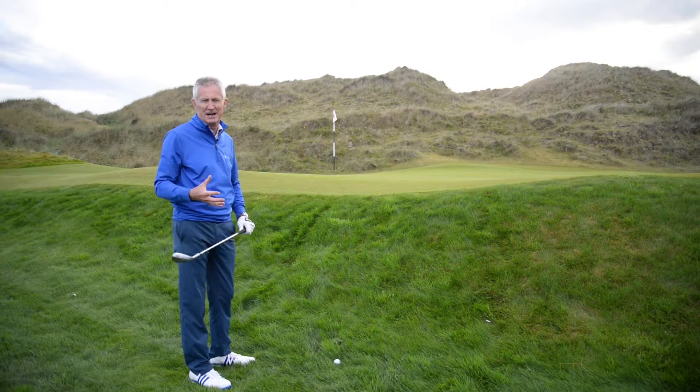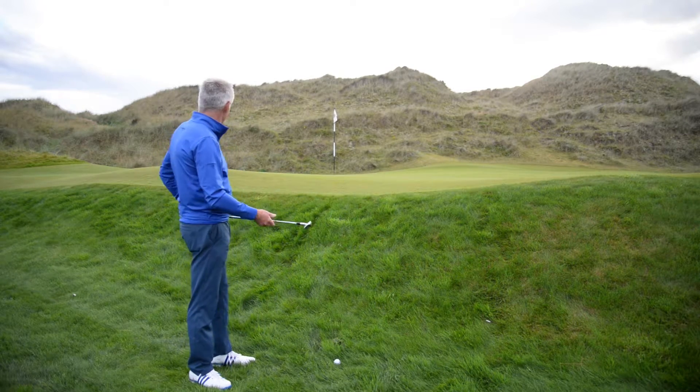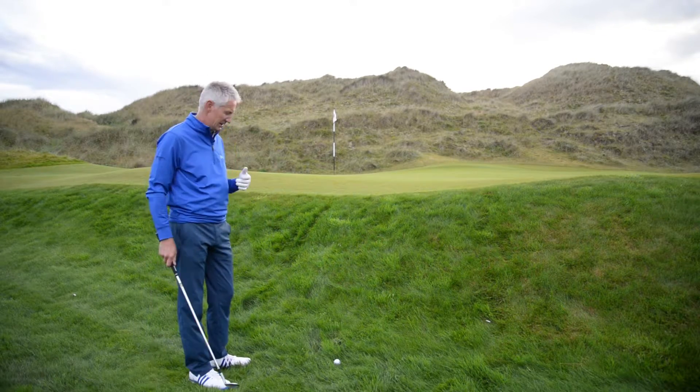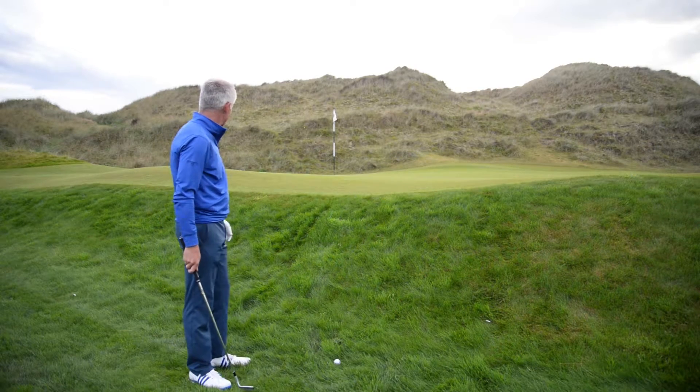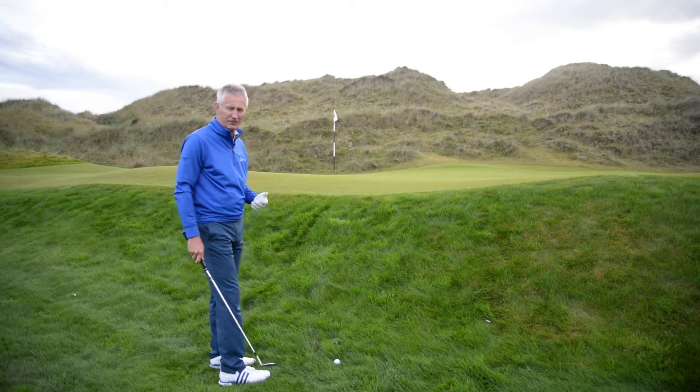Mr Green here at this rather dramatic par 3 hole at Trump International in Scotland. In a very unusually links lie, it's very lush down this left hand side of this green, not at all linksified in this part of the golf course, but a really tricky shot up and onto the linksy firm turf of the green.